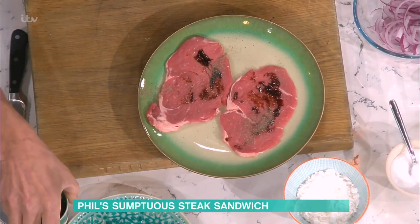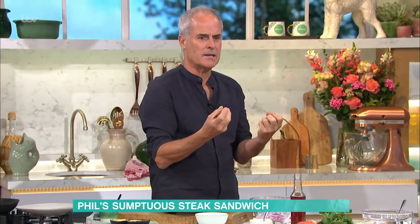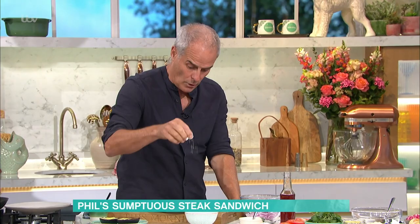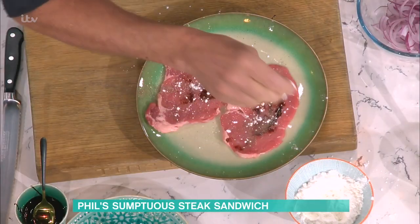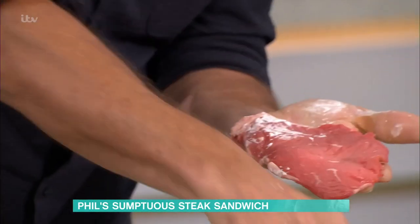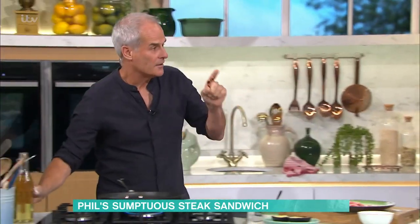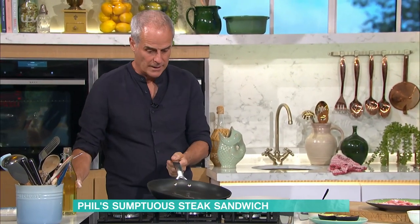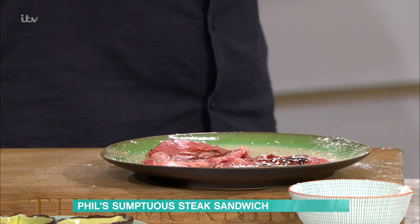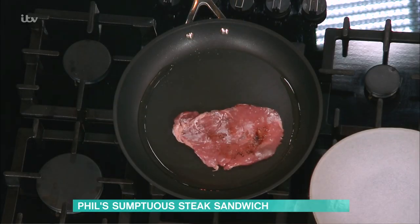Pepper. Now, if your steak's been matured in a bag, sometimes it's quite watery, so when you fry it, it tends to have a little boil rather than fry - they're a bit foamy. Here's a great little tip: cornflour, just a dusting onto there. See that? Just a dusting of the cornflour. Not too much. That'll absorb the moisture. So when you put it into the hot pan - that's a red hot pan, non-stick - that'll seal straight away. That starch is carbohydrate and sugar, so it caramelises and gives it a sweet edge as well. It's a really good tip.